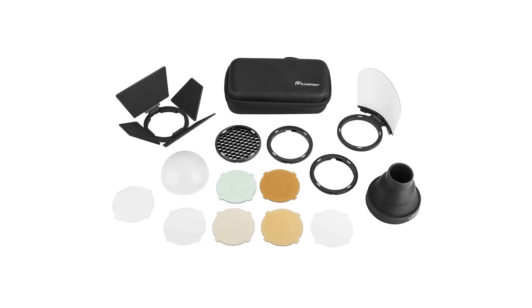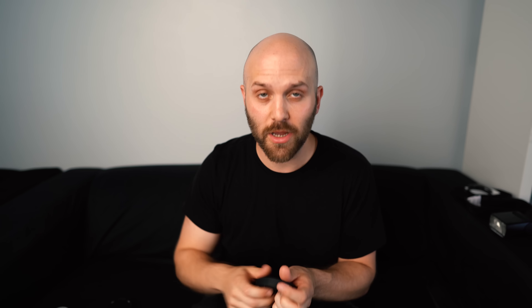That being said, these little magnetic modifiers designed for the H200R and the V1 are awesome — they're really functional. We've got to pay homage to MagMod here because they started this whole trend. Magnetic grids, magnetic gel holders, the sphere for throwing light in every direction, the grid, the barn door, bounce cards — they are all really helpful tools, especially for anyone using flash on the go, constantly bouncing light around the room to accommodate the motion of their subjects.